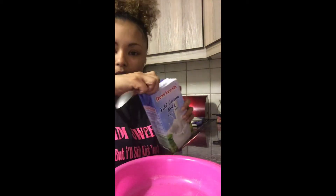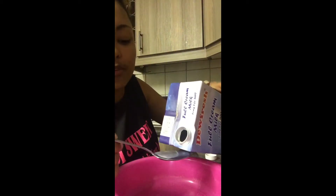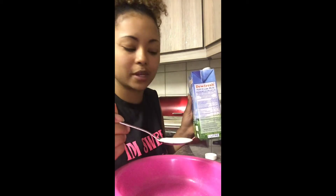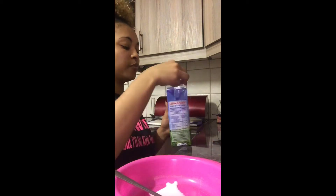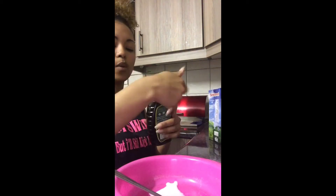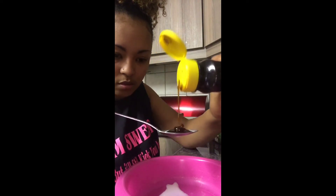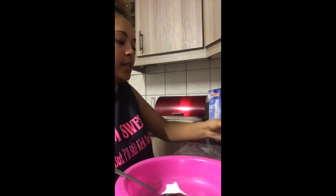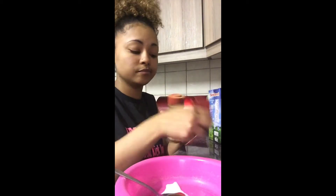Okay guys, so first of all you're going to use a teaspoon. You're going to use one teaspoon of milk — let's measure that. Last time the first mixture I made was two teaspoons but it was too much, so just one teaspoon of milk. Then one teaspoon of honey, and then just a little bit of cinnamon — not a lot.